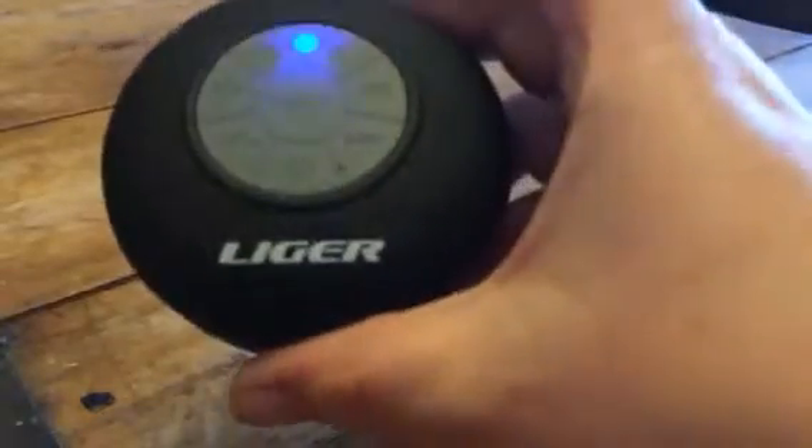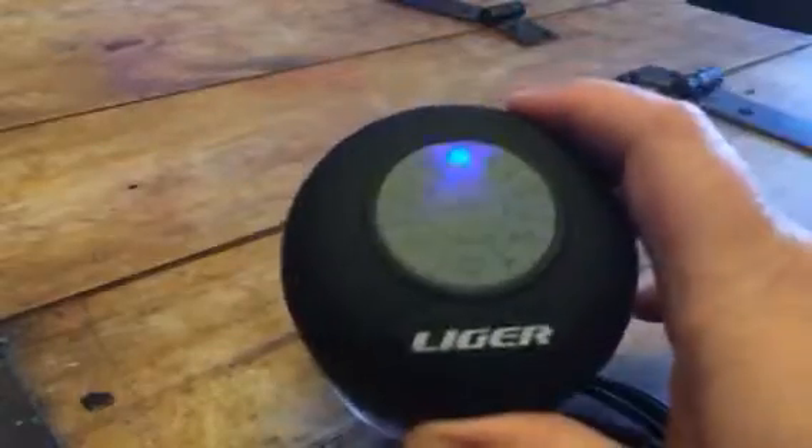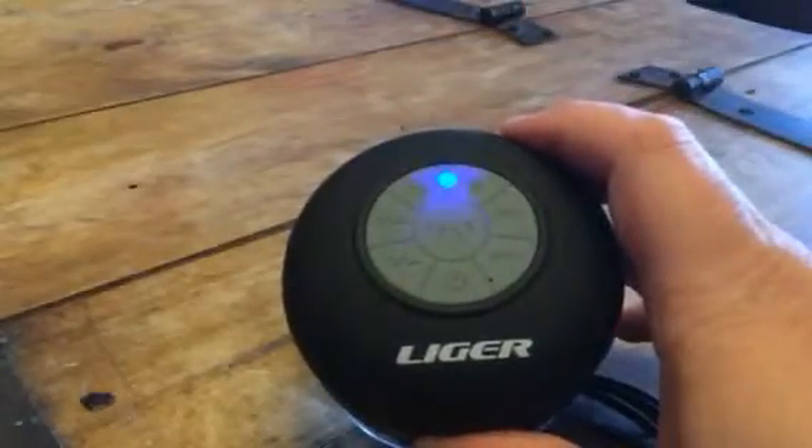Hey everybody, this is Bethany from Suissex Diva. Today I'm reviewing this great little waterproof shower Bluetooth speaker. This is from Liger.